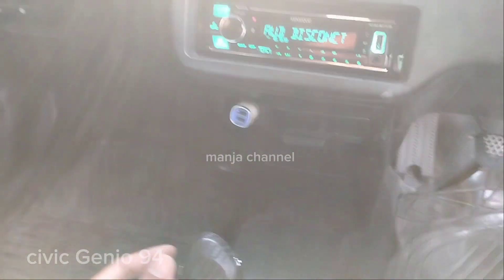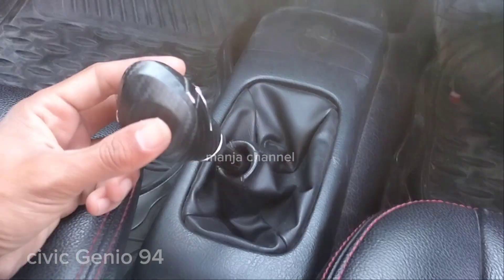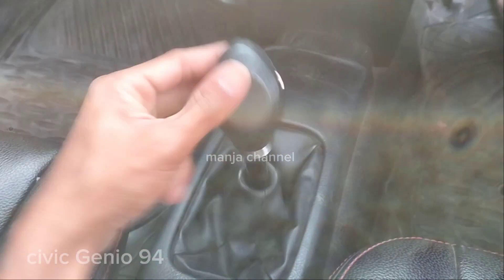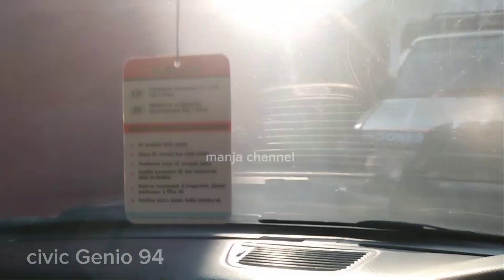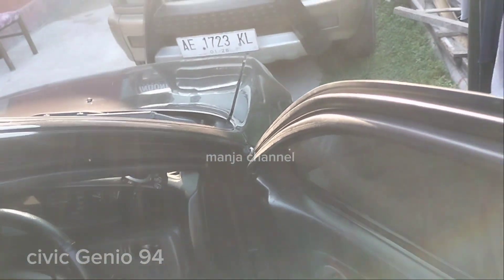CC-nya 1600, percepatannya 5 gigi. Mundurnya ini — kalau truk itu mundurnya ke sini, kalau ini: 1, 2, 3, 4, 5, dan mundur di sini. Kondisi interior dari Genio seperti ini.